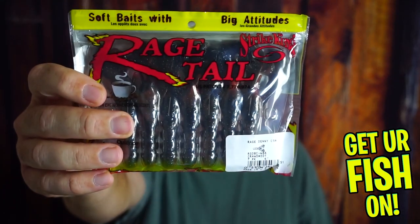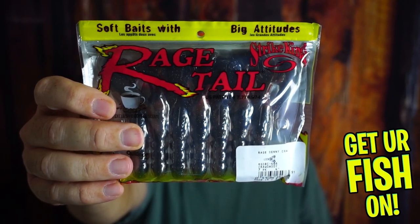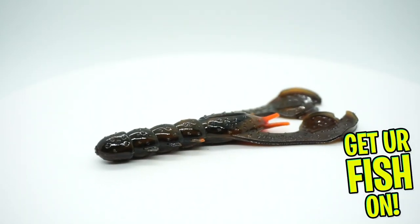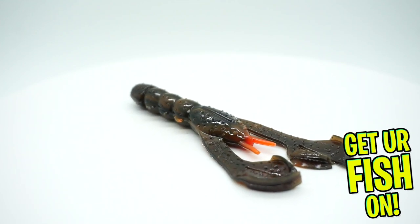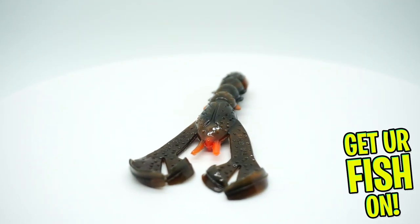Next — I love these baits. Soft plastics. This is the Rage Denny Crab. This is a fantastic product. Rage Craw — Ragedale — makes a magnificent product. I even like the scent, and even though this might be a surprise to y'all, I've never drank a cup of coffee in my whole life. But fantastic bait, fantastic trailer, catches fish.